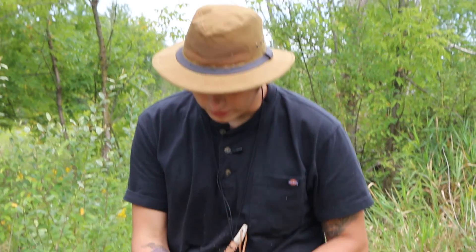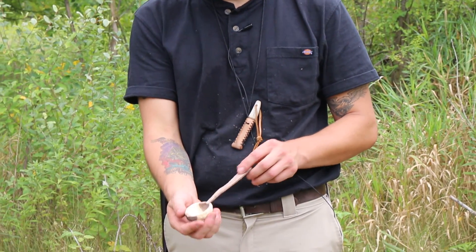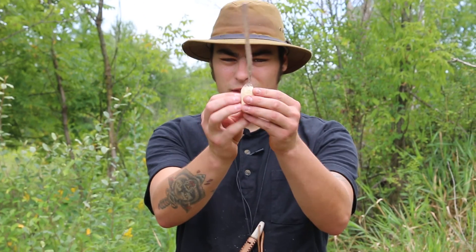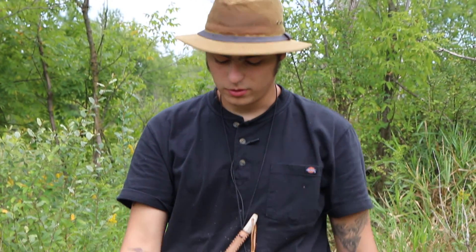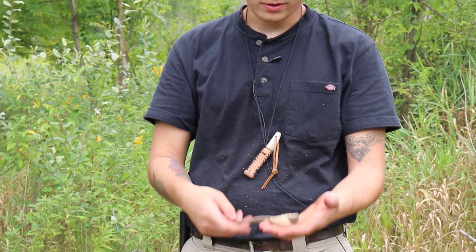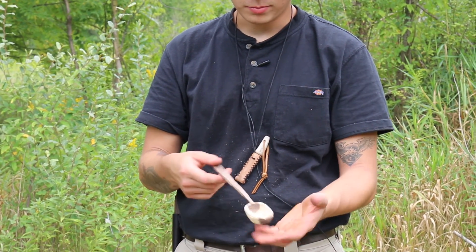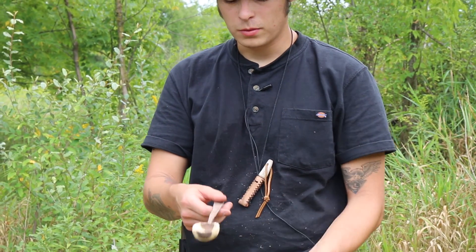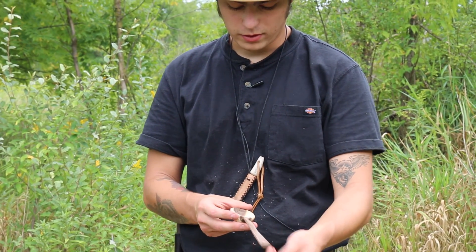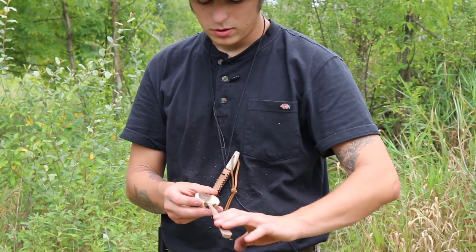We're just about finished up with the spoon. The handle is really thin — I don't know if I've ever really brought a handle in that thin before, but it seems to work fine. It's a little bit bottom-heavy, but this is a spoon that would work just fine at the campfire for simple camp meals.